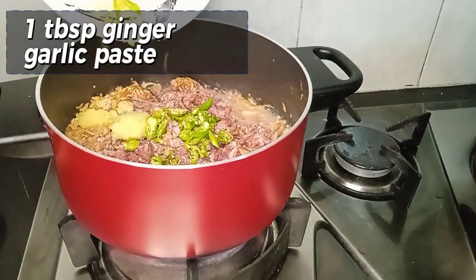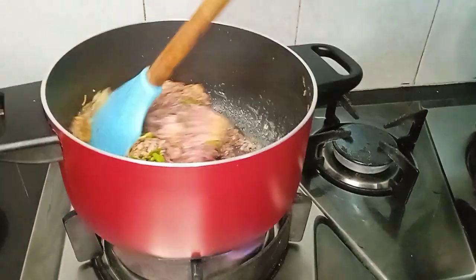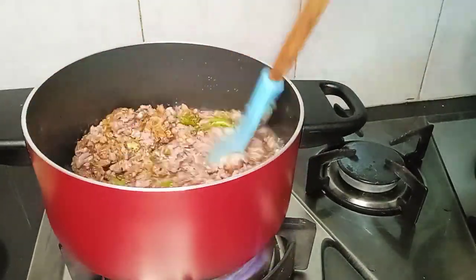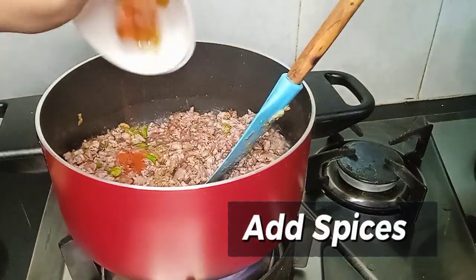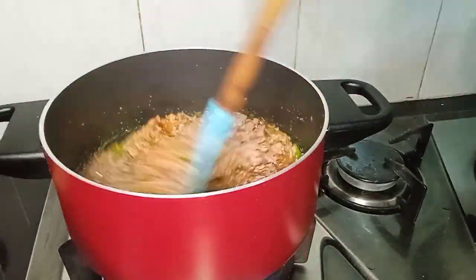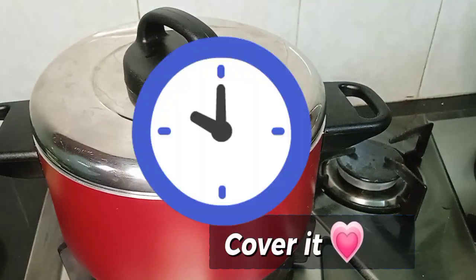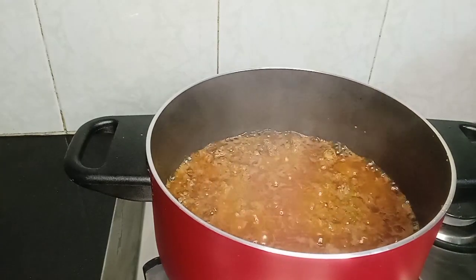We will add the spices and mix well. Then we will cover it and leave it for 5-10 minutes.